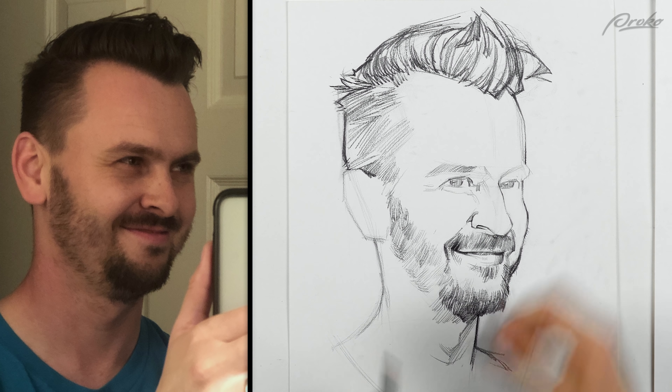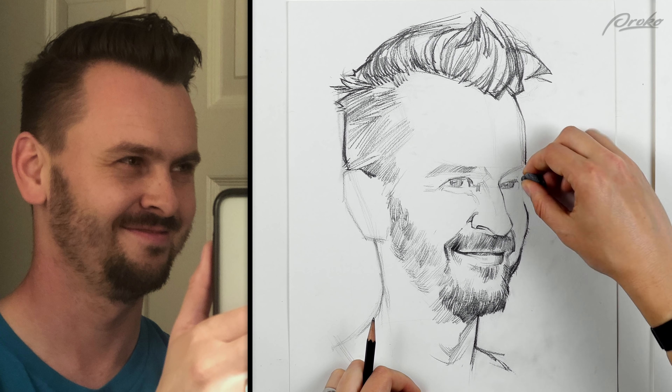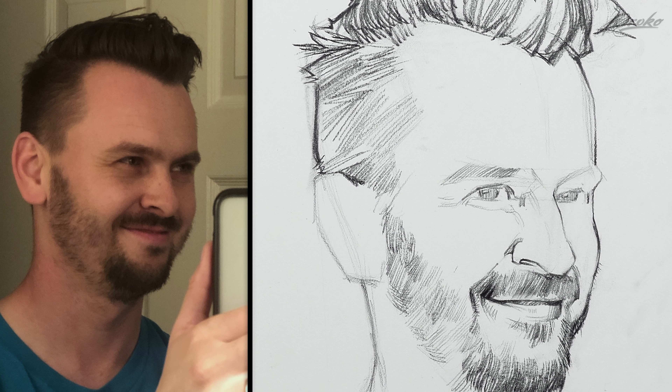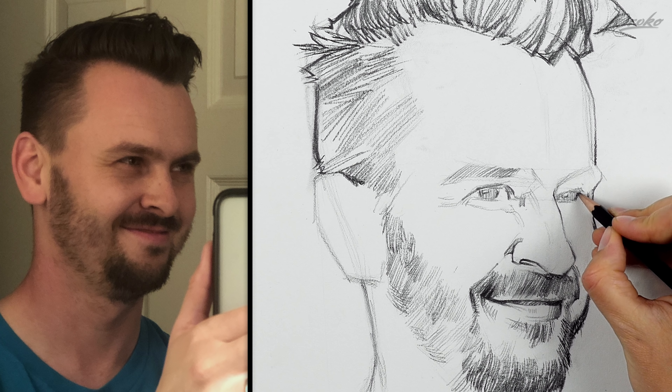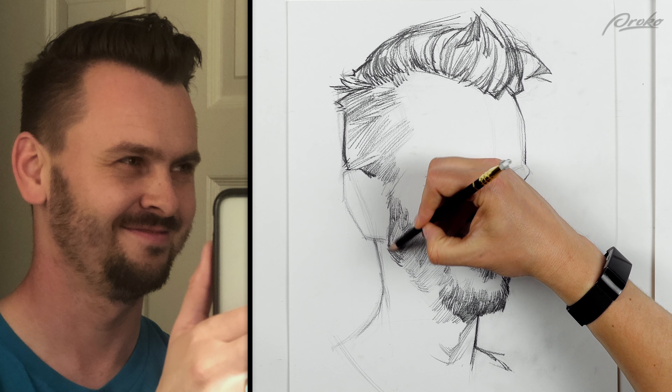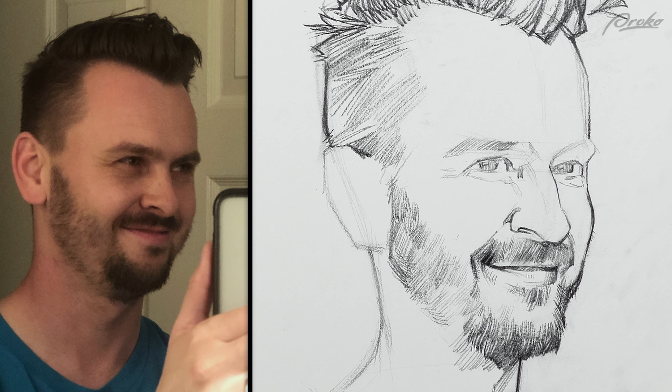One reason this eye looks a little smaller is because I probably pushed this in too much. So if I give this eye a little bit more room, that will be better. Widening the jaw a little bit in here helped. Widening the cheekbones and eye socket out a little bit helped. Definitely getting closer to a likeness.